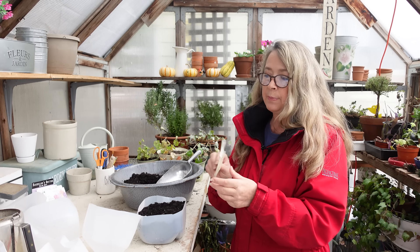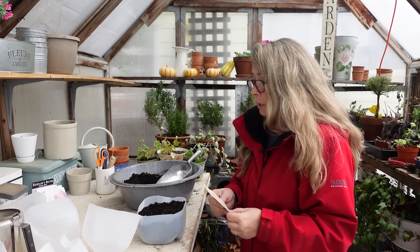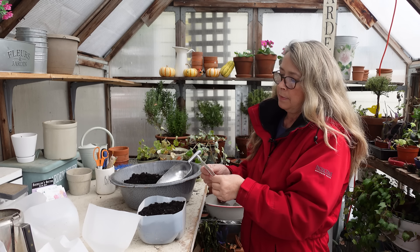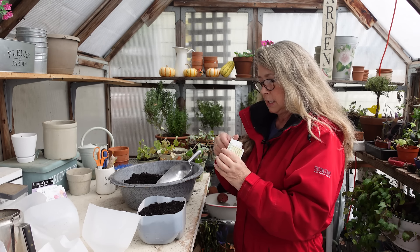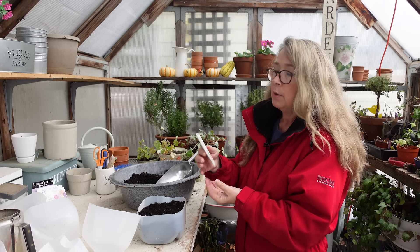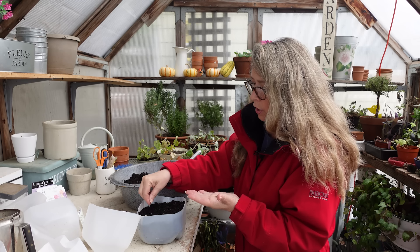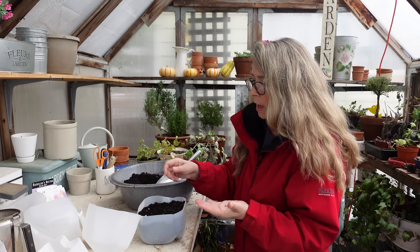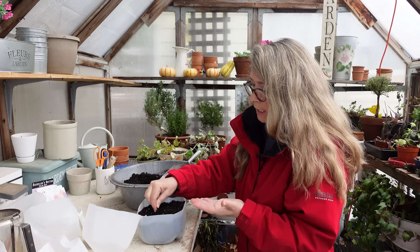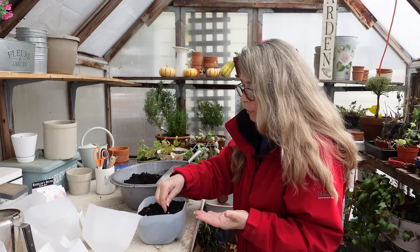This is the Apricot Peach Parfait. The package says space six to eight inches, so I'm going to space them a little closer since they're not in the ground and I'll transplant them later. Half-inch depth. Let me get some seeds out. I had these seeds out here in the greenhouse and the moisture in the air made the packaging a little damp and soft — not a good idea. I'm putting three across, about an inch apart. Since I'll transplant these, they don't need to be further apart than that in here.